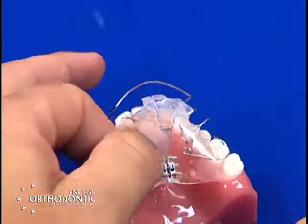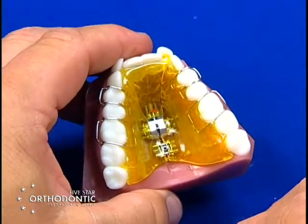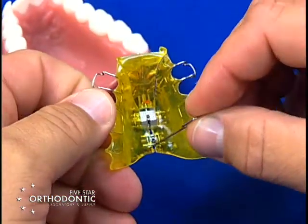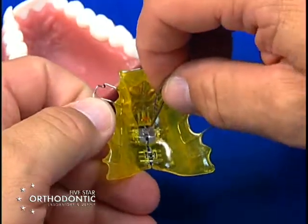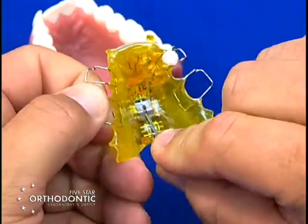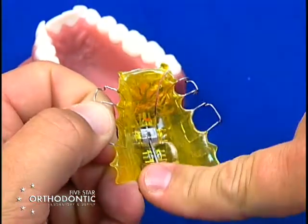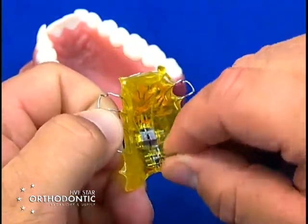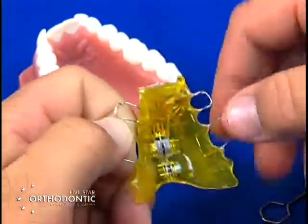The next appliance would be an upper three-way expander. This has two gears in one housing with a second gear on this appliance. Basically, you place a gear to turn transversely — you have an arrow which shows you the direction. Place the key in, turn the key until it stops, a new hole will come up, place the key in the hole, turn the gear until it stops. Each turn is a quarter millimeter. Each gear will have an arrow telling you the direction to turn the key. Then you remove the key and you've activated the transverse expansion.